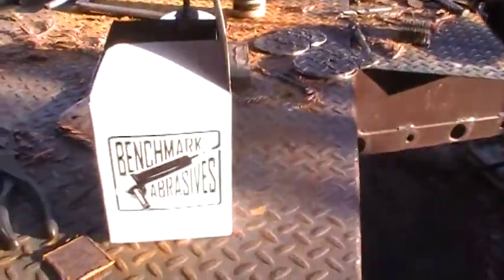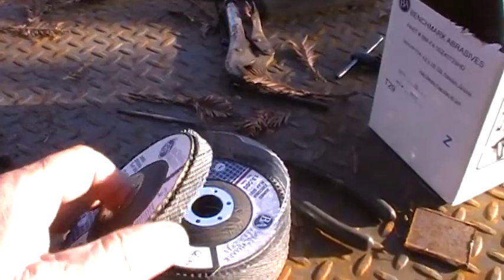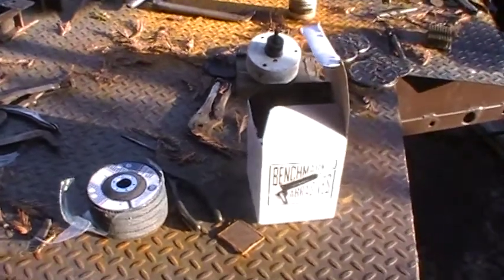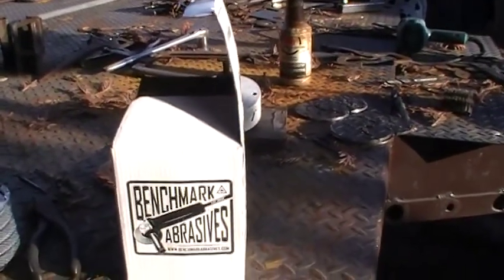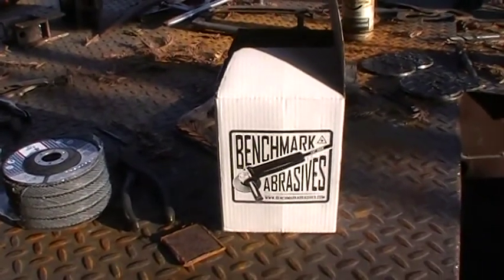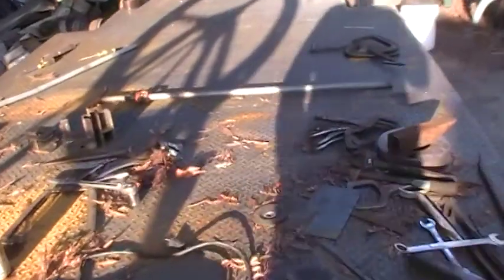I just want to show this — I got these sanding discs. They're pretty thick, about the same size as the ones I get down at the welding supply, which cost me eight or nine dollars a piece. I went online and got these from Benchmark Adhesives and they'll sell you a box of 10 for $25. In this Corona time, when everything's costing more, that's the best deal on the block right there.